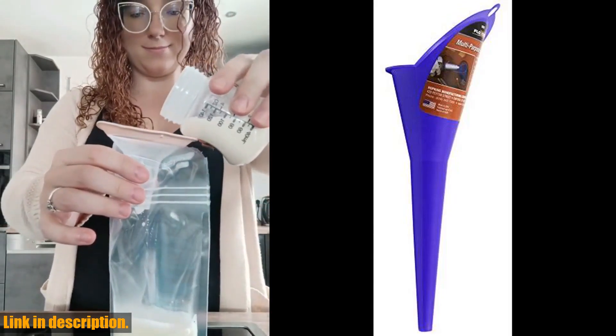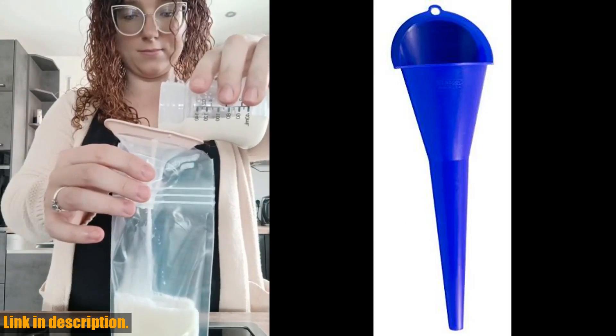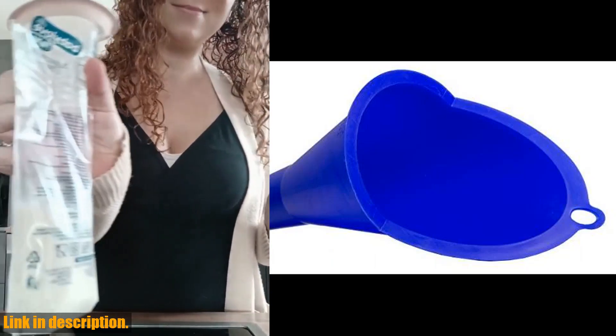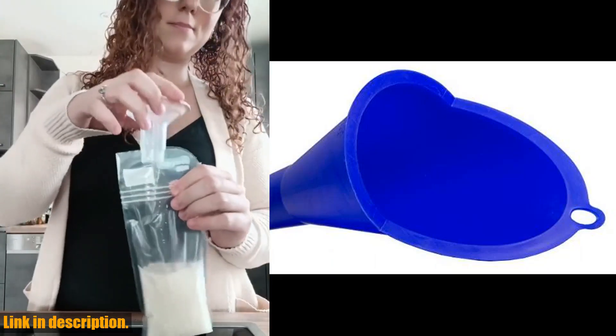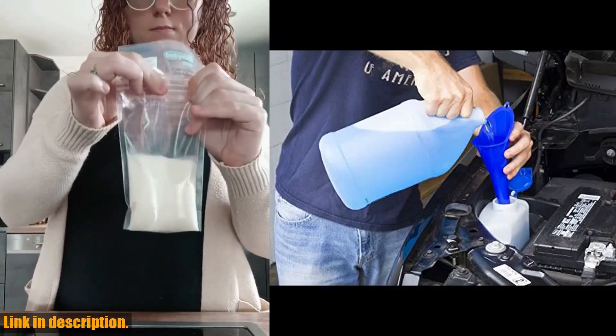With its no-mess splash guard and versatile design, it's perfect for a wide range of applications, including trans-fluid, oil, power steering fluid, and gas oil additives. One of the best features of this funnel is its universal fit, meaning it's compatible with all sizes of filler tubes.